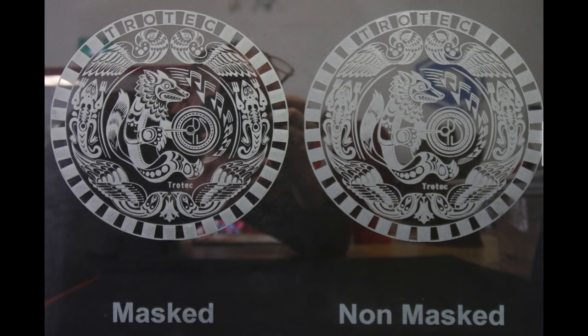Take a look at the two images on the screen. You'll notice that one has been laser engraved with a transfer mask — that's the image on the left. The image on the right has been laser engraved with no mask, engraved directly onto the glass. The masked image is a lot cleaner and shows a lot more detail than the non-masked image. The non-masked image tends to be bolder and a lot of the fine details are absent compared to the masked image.